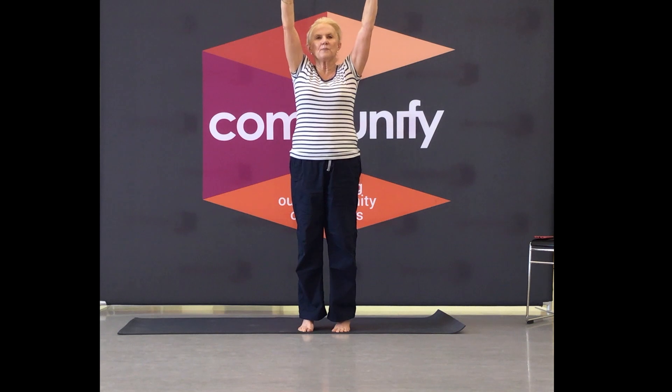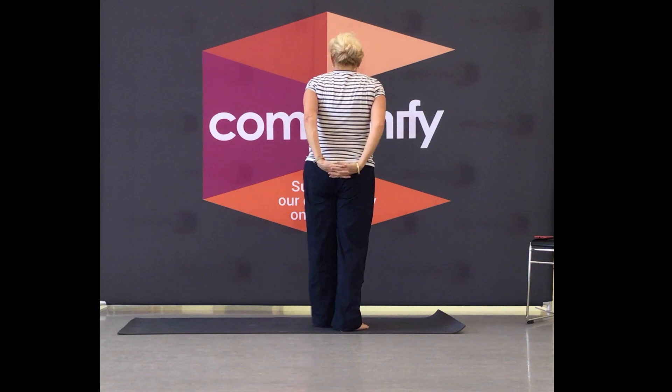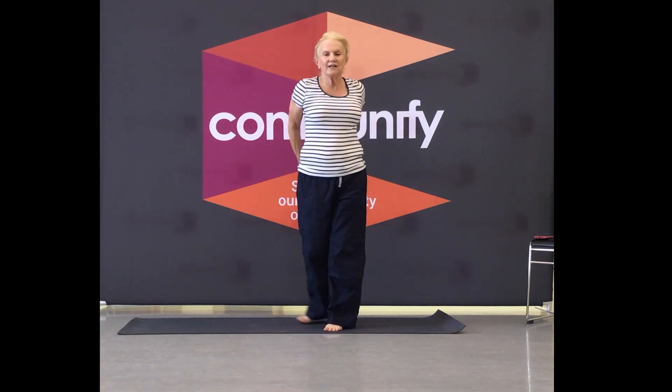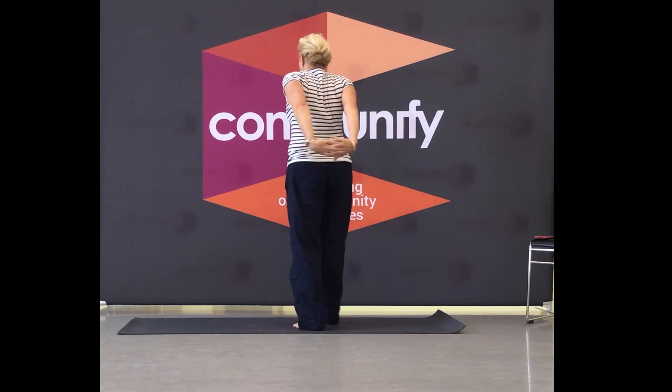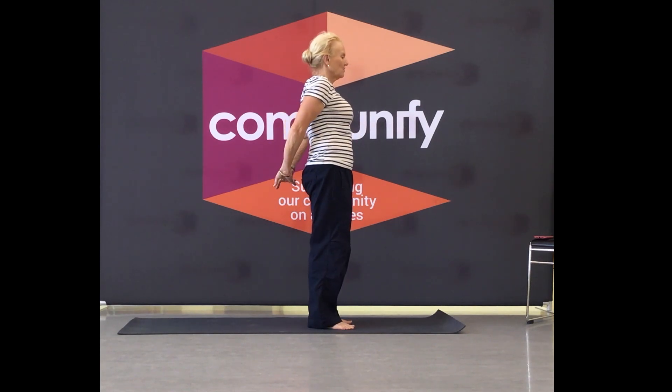Thumbs up, thumbs down. Come down, bring your hands behind your back, open up. Open up the front of your chest first, like so. Draw your belly in, then push down, feel your belly turn on.